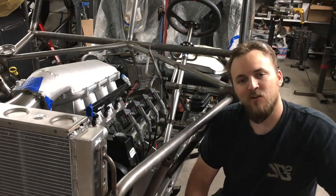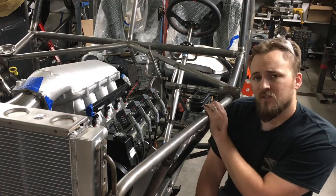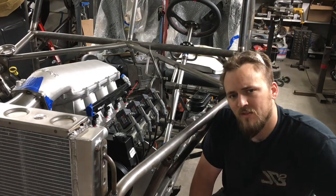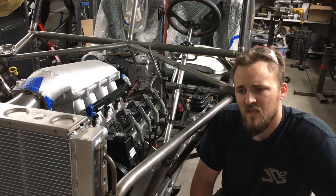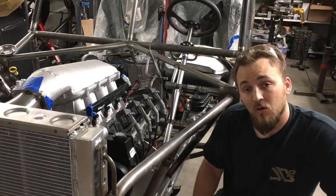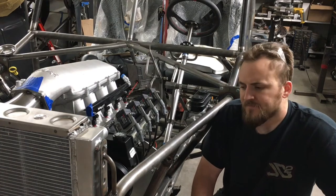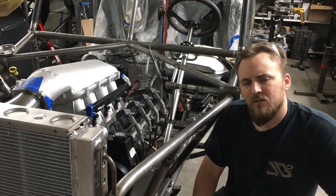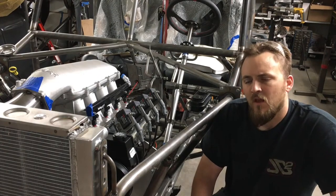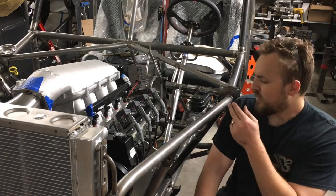Hey there guys, welcome back to the Houston Kilby YouTube channel. Today we're going to be working on the Jeep Scrambler build and doing a lot of talking about the master cylinder — how to install a master cylinder. There are several different ways of doing this. I've mounted them on the firewall, in the floorboard, and on the firewall way down low. I'm just going to show you guys some successes I've had mounting them on several different builds and some things I've learned. Let's get into the episode.